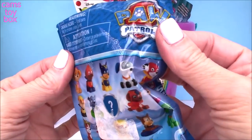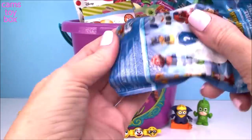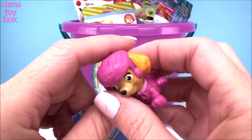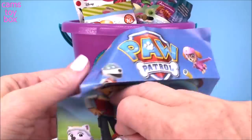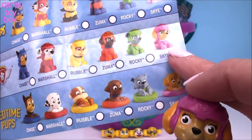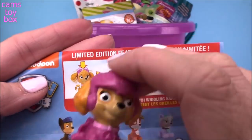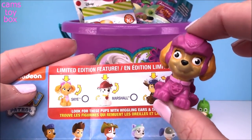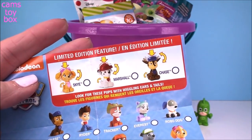Next blind bag comes from Paw Patrol. We got, I think, 37 different characters to collect in these blind bags. I love these. It does come with a collector's checklist and it looks like we got Skye today. She looks fabulous with her awesome helmet on and her little backpack. There are several different categories to collect from — I think this is the air rescue one. There are also three rare limited edition ones to get, which is another Skye, a Marshall, and a Chase. When you squeeze them, their puppies will have wiggling ears and tails, which is so super cute. I haven't gotten any yet but I'm really hoping to get one at some point.